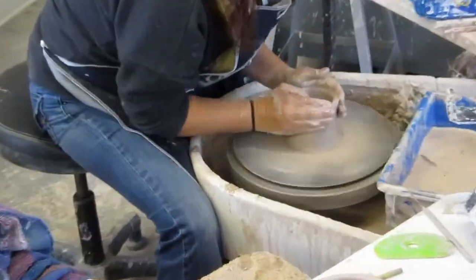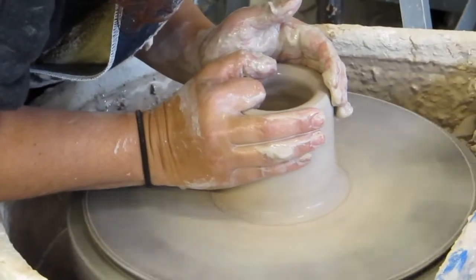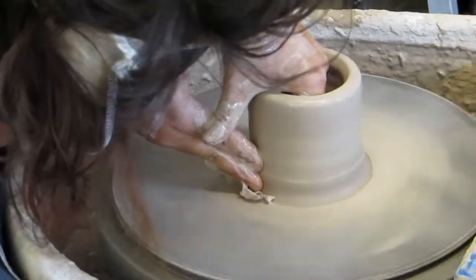I think this part is called pulling. This is when you try to use about three or four pulls to get it to the height that you want, and you do this before you shape it.